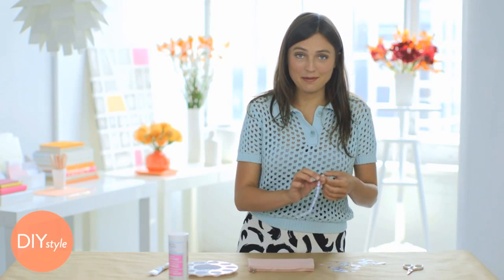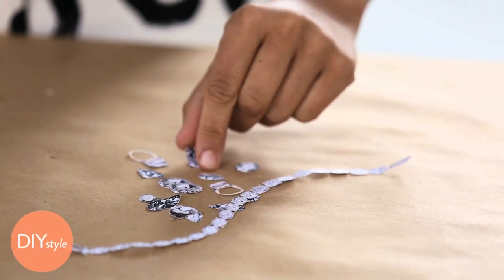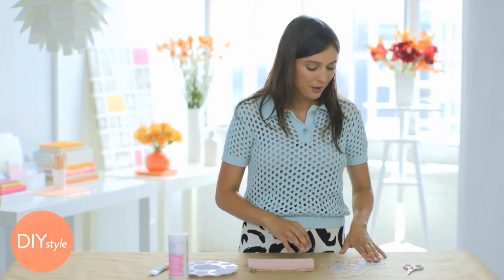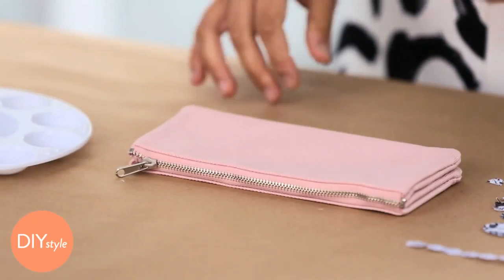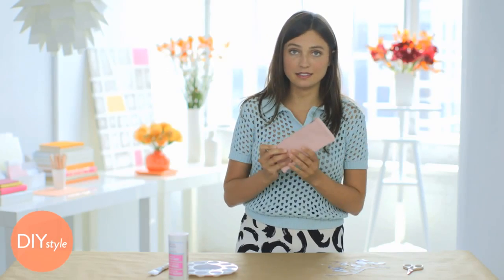To start, print out a bunch of diamonds. You can photocopy things you have, use magazines, or even just do a Google image search. We even have some images available for download on MarthaStewart.com. I'm going to make a small clutch using this pink fabric one I got on FallenDesign.com, but you can really use anything.